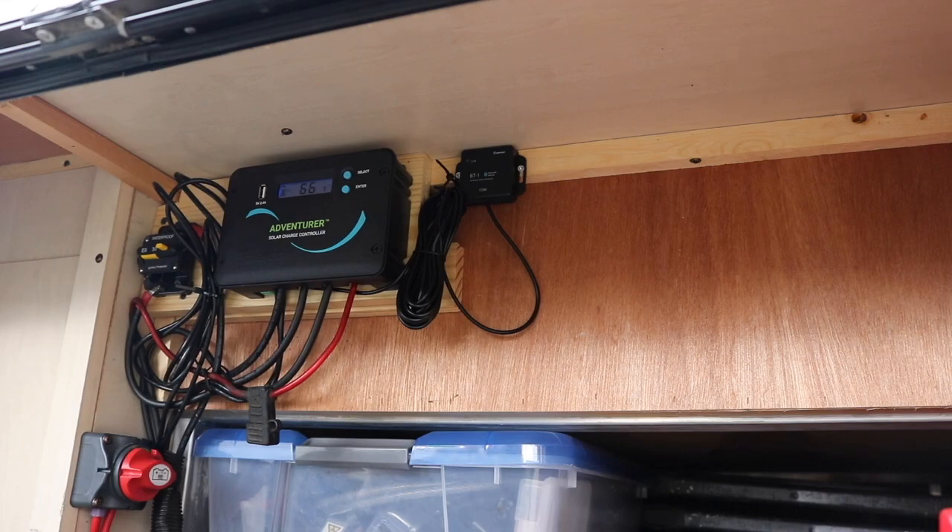We have our new Lion Energy UT1300 batteries installed and our charge controller programmed for them. Hope this video helped and we'll see you at the campground.